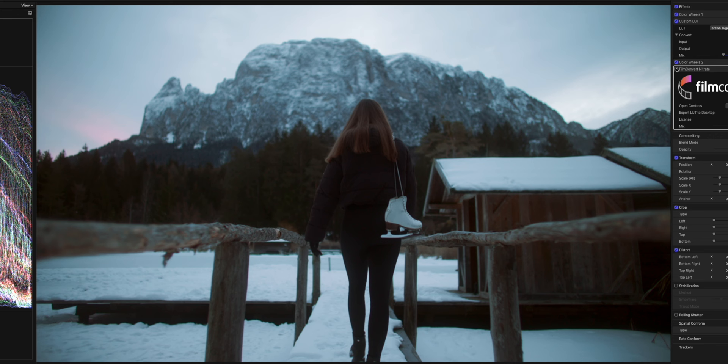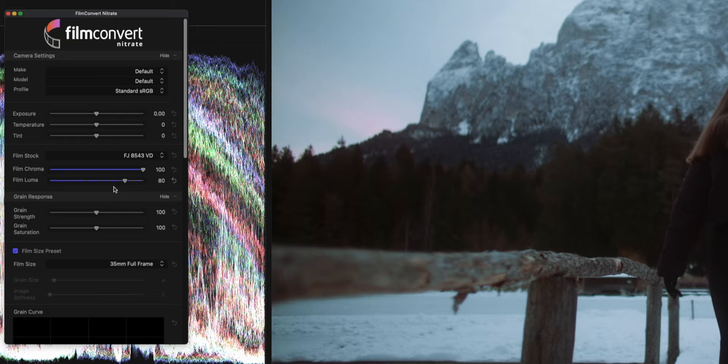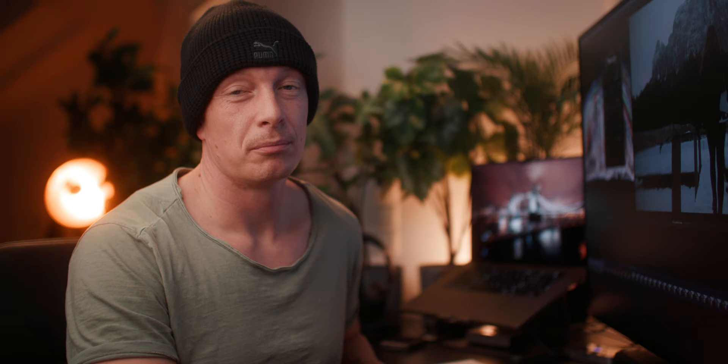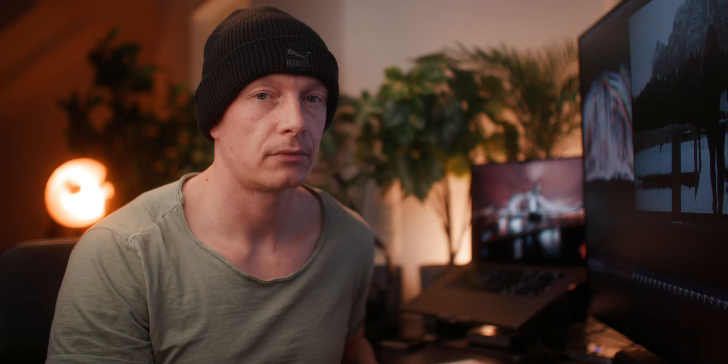Looking at the before and after, we added a bit of desaturation from that film stock and also added grain to emphasize the old image look. Overall, I think the plugin added too much contrast, so we can dial this back by just decreasing the film luma all the way to zero. For this shot, we can also go with a bit more grain strength, to around 130. The grain will probably fall victim to YouTube compression, so we won't really see it in the final edit — at least not on YouTube — so you can go a bit overboard with this.